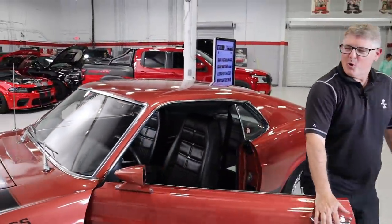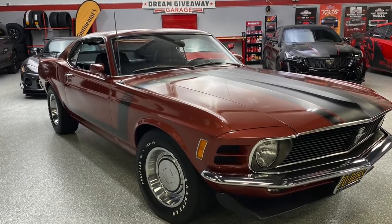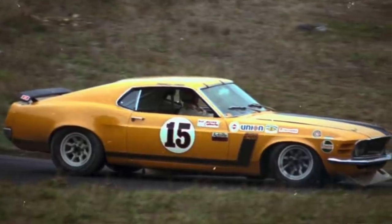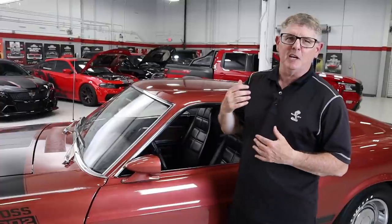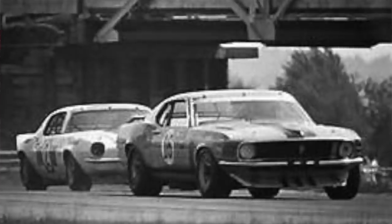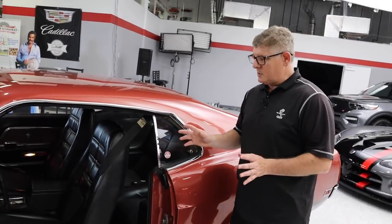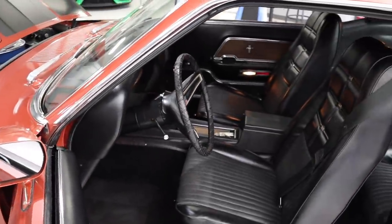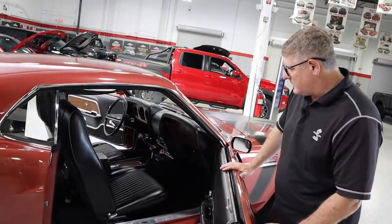That was so much fun — cruising a Boss 302. Just absolutely unbelievable. Survivor car, a true classic, one of my all-time favorites. You're driving something that has heritage — Ford heritage, road racing heritage. The thoughts that go through your head when you're driving this thing, you just want to rip it, because you're thinking about George Follmer and Parnelli Jones ripping around Riverside. Looking inside, if you're a drag racer this is a car you'll really love because it's bare bones. It has the console but no tachometer — at some point the owner probably had an aftermarket tach in here. Just the bare bones to go fast, whether you're doing road racing or quarter-mile drag racing.